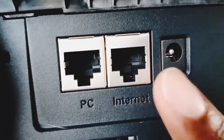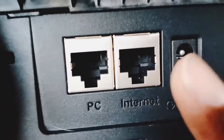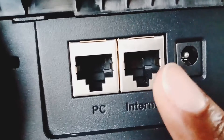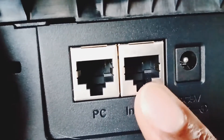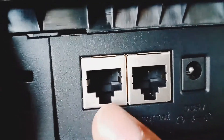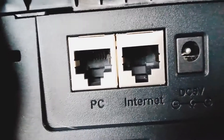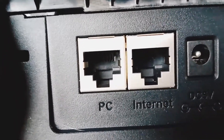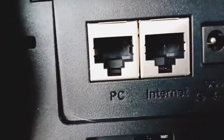Let's say you've got gigabit fiber in your office. You come into a pass-through that's only 10/100 and doesn't support gigabit — this pass-through becomes your bottleneck. So when you come out of the port where it says PC to go into another device — a laptop, a desktop, another phone — you have now restricted your gigabit internet to only 100 megabit internet.